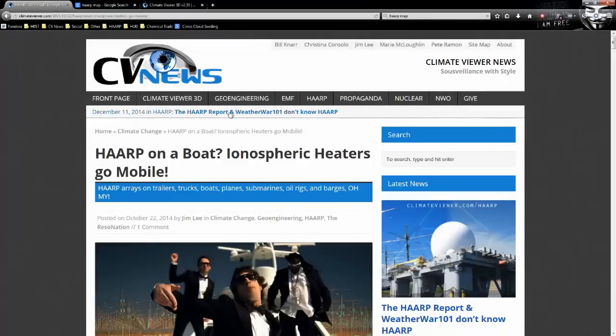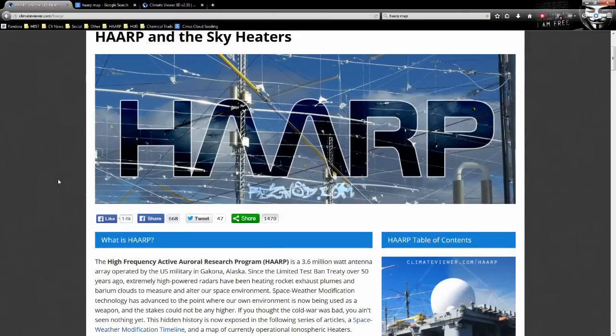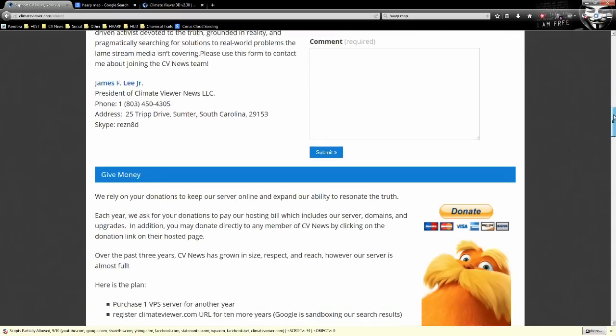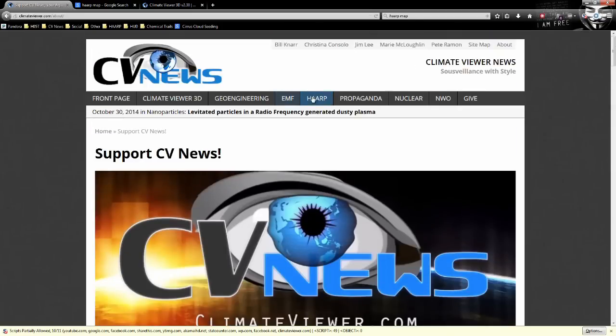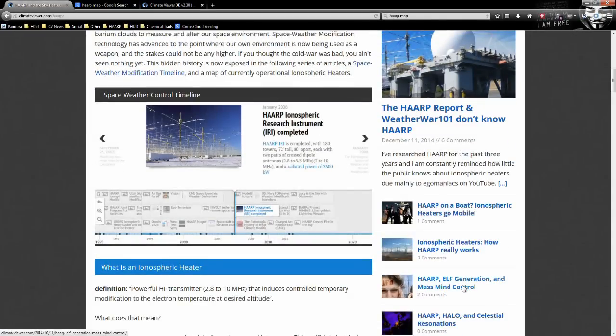That's all we have time for today. Please review the material, and when people talk about this stuff, make sure they know what they're talking about — and make sure you do too. If you find out I'm wrong about something, prove it; I'd love to see your information. We're currently doing our annual donation drive — please come to climateviewer.com and show your support. ELF wave generation can affect your brain, and nobody's really talking about it realistically. Unless someone like you cares, nothing is going to get better.